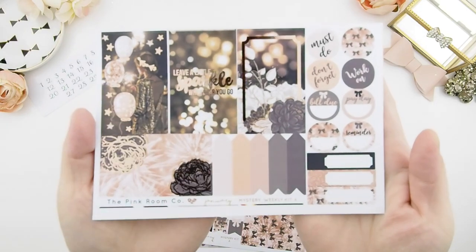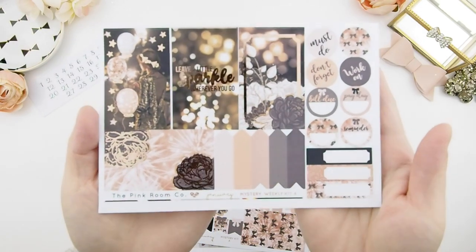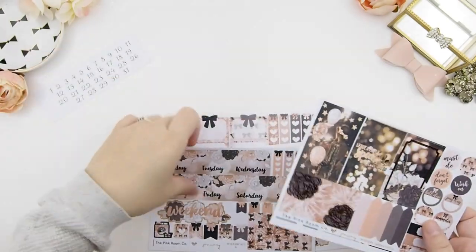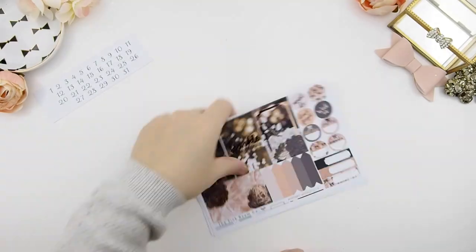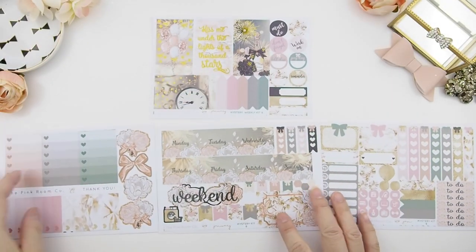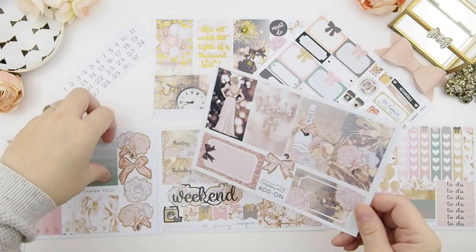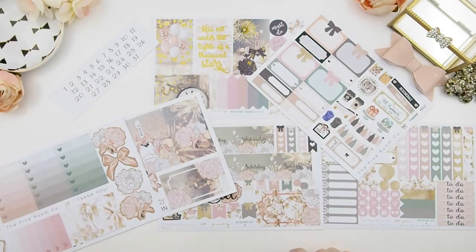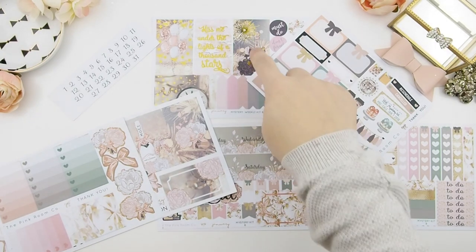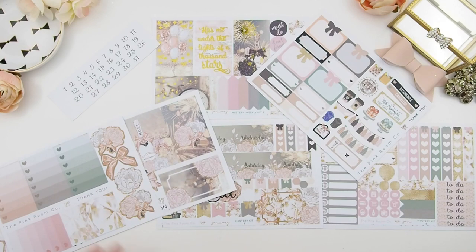Also, if you do purchase the add-on, you could do a full complete one-week spread. With weekly kit A, I decided to use rose gold foil too. The kit I'm showing you is a Happy Planner glossy kit. Next is mystery weekly kit B — I decided to use yellow gold because I find yellow gold fits a lot better with this kit than rose gold.